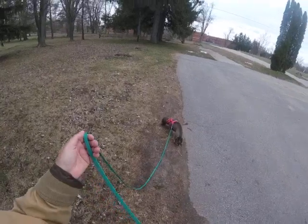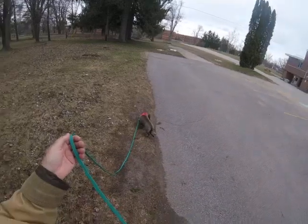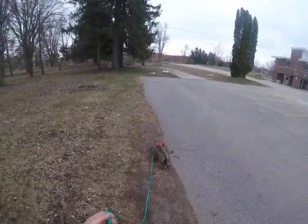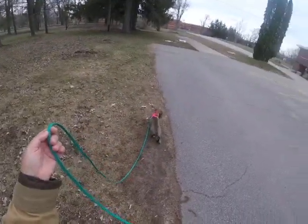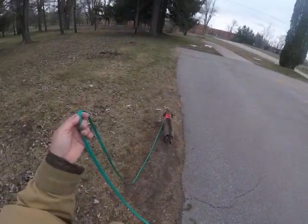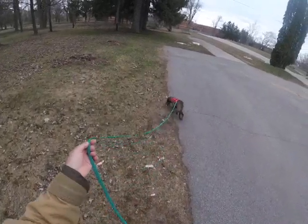Cigarette butts - all kinds of little challenges on her very first serpentine. Well, second, because I screwed the first one up. She's actually a little bit frightened of the echo of her own bark from eating too quickly - choking on chicken.